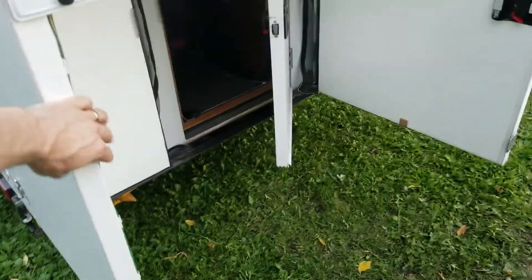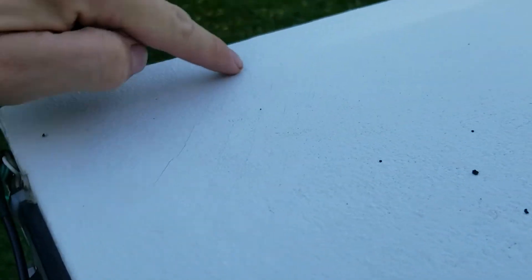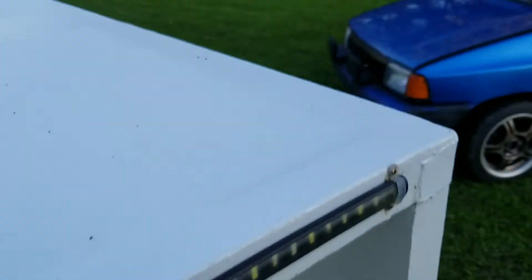You get a lot of flex, so back here has the most flex. You can see the paint's cracked all over here — lots of little cracks. The other side is the same thing, loads of little cracks.